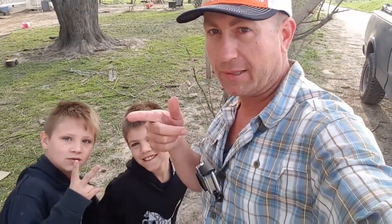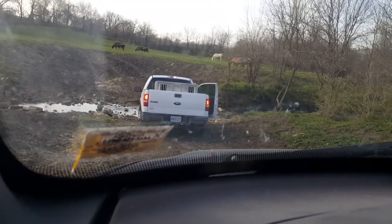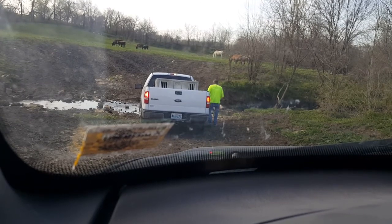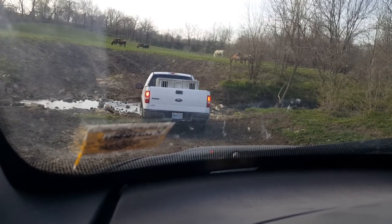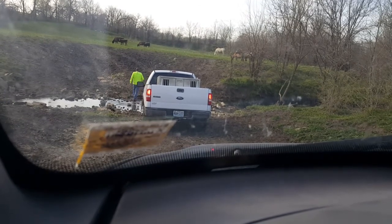Hey everybody, we're going fishing — Bass and Bonsai, stay tuned. All right boys and girls, we are at our final destination. It looks like there's a few twigs and sticks we're probably gonna move. We got cows and horses and chickens.